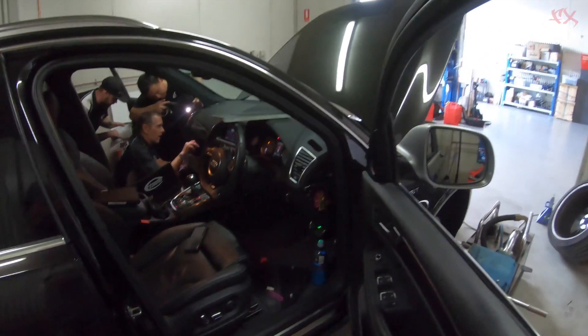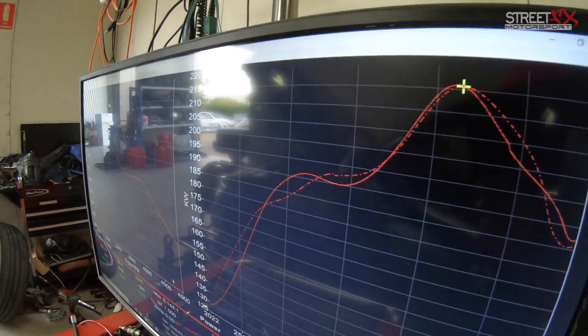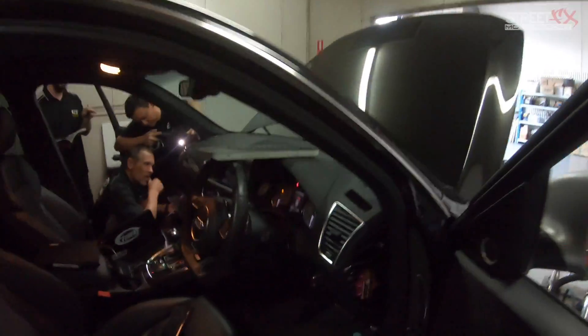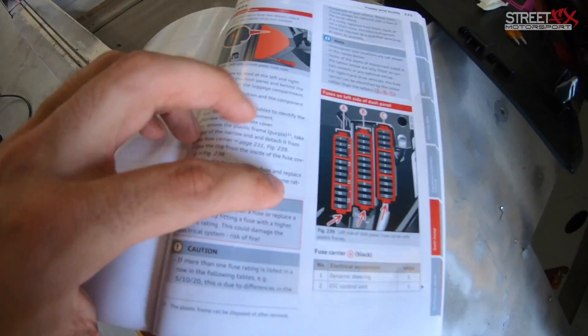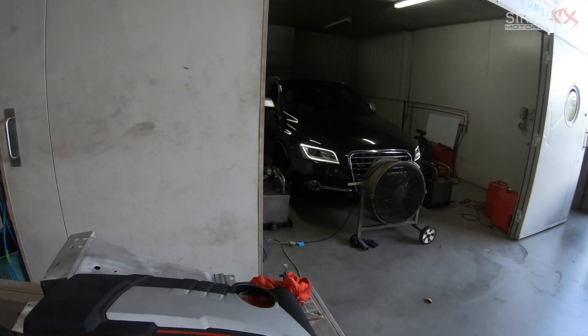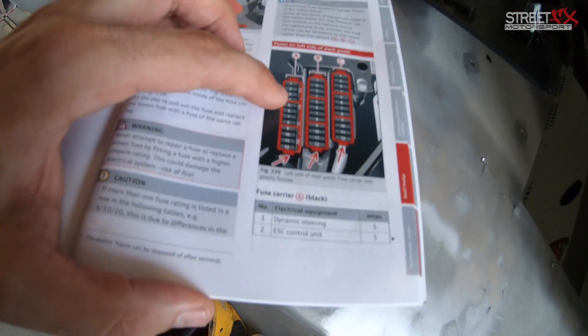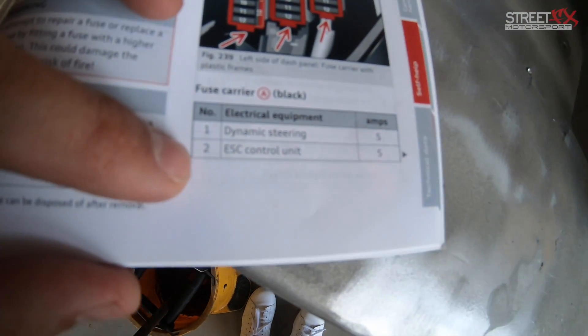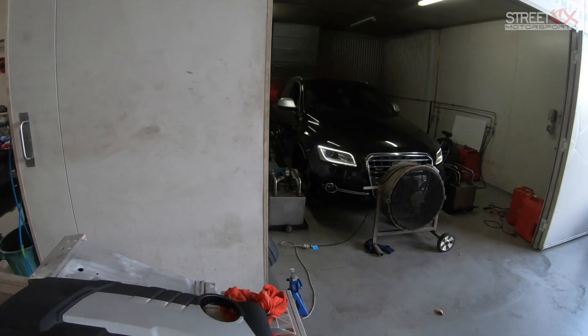The only problem is it seems that the traction control is still kicking in even with the laptop telling it not to. So we're going to have to pull the fuse if we can find it. It seems we've solved the ESC issue. If you go to your book and pull out the driver's side fuse block — for a right-hand drive vehicle it's fuse block A number 2, the ESC control unit. That should hopefully fix our issues and let us dyno it properly.